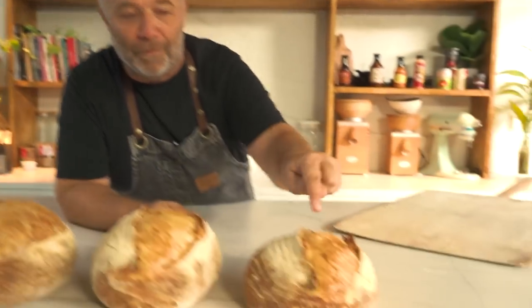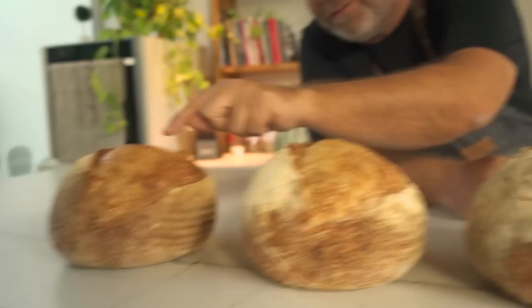Would you like to know which is the secret ingredient that will make you bake from this bread to this one with the same weak flour? Stay tuned and watch this video.